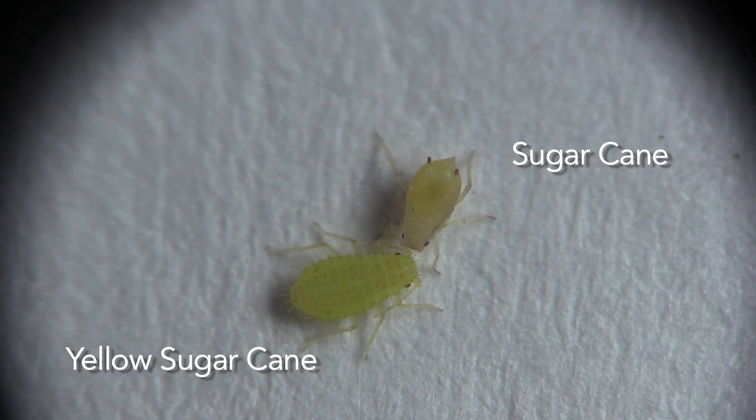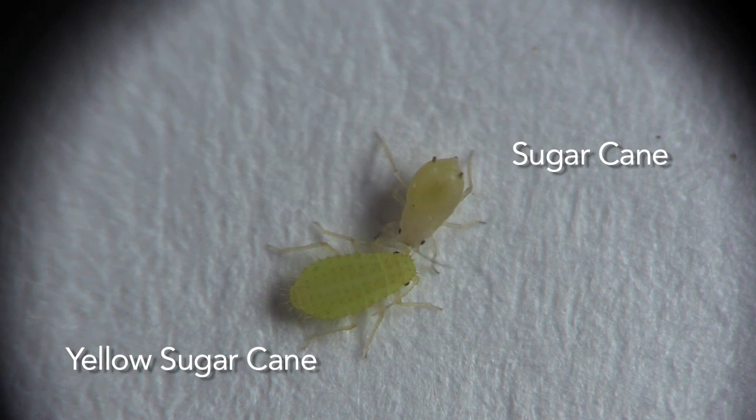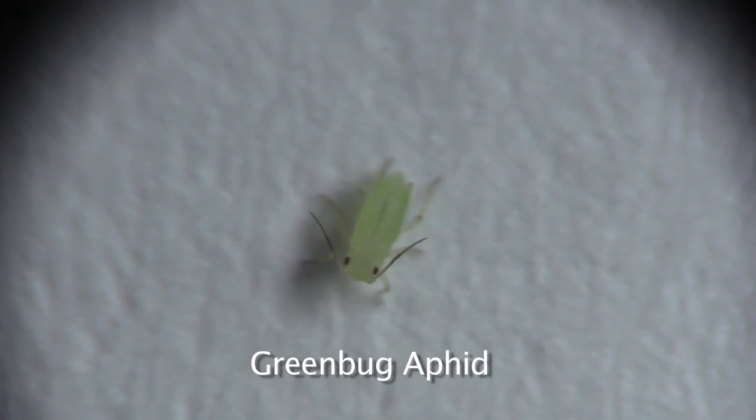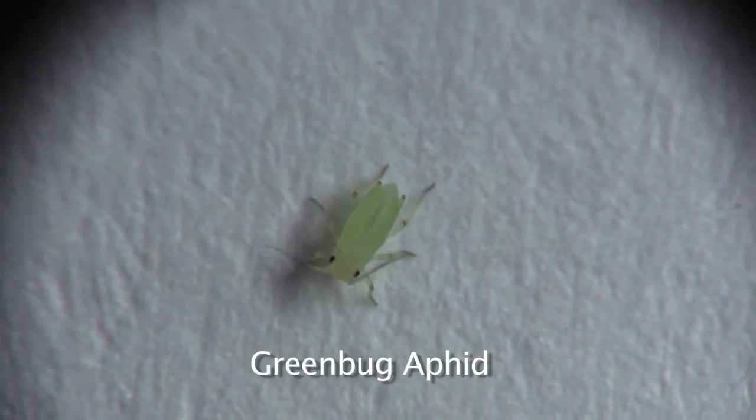Yellow sugarcane aphids don't have black on them at all, so if you look close enough, they should be easily distinguished. Green bug aphids have black-tipped feet and antennae, but their cornicles are never black.